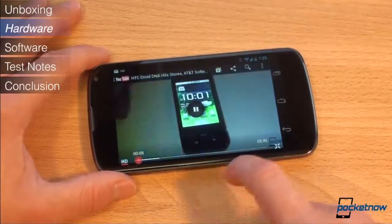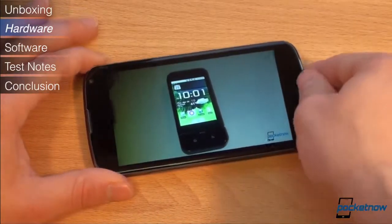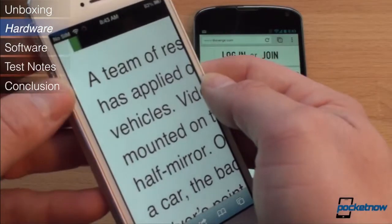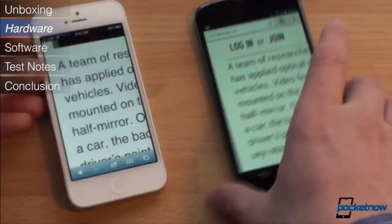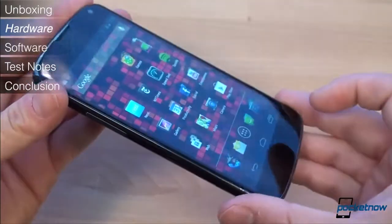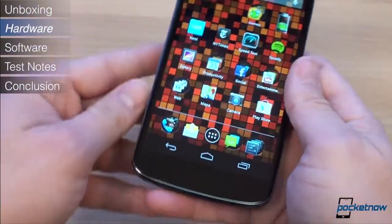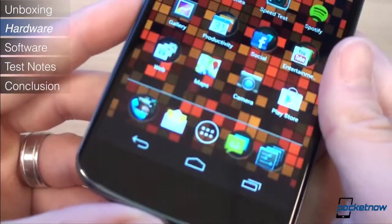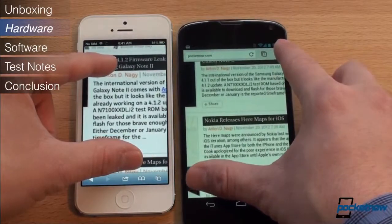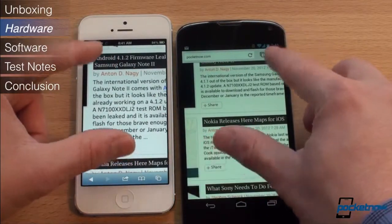On the front of the Nexus 4, we have a single piece of extremely smooth Gorilla Glass. Like the iPhone 5, the Nexus 4 uses in-cell touch display technology, which bonds the touch sensor directly to the glass. This allows the screen mechanism to be thinner by removing a layer, and it also brings the screen about a millimeter closer to the glass, which is a nice effect. Unfortunately, it also has a negative impact on touch responsiveness — more on that later.